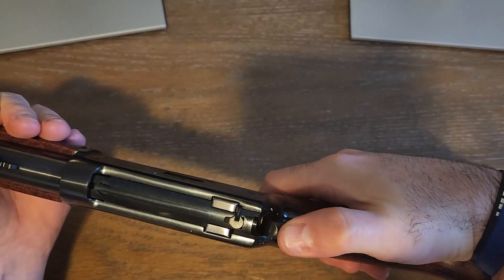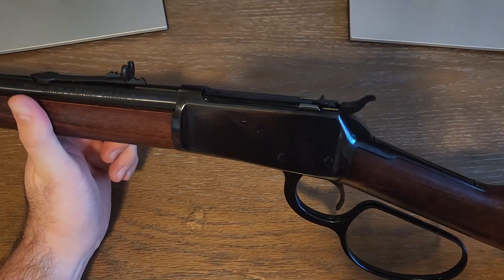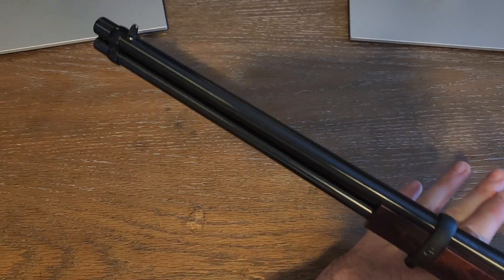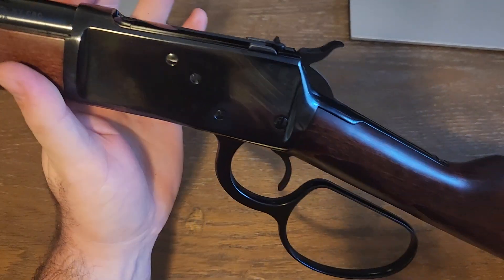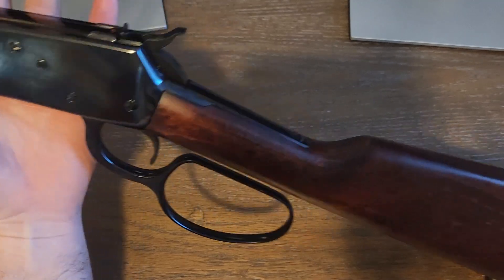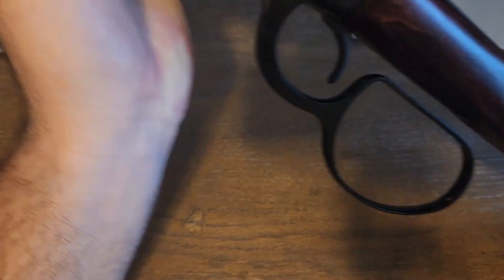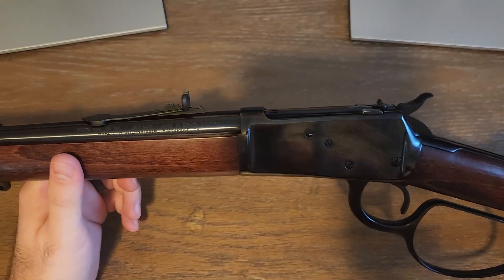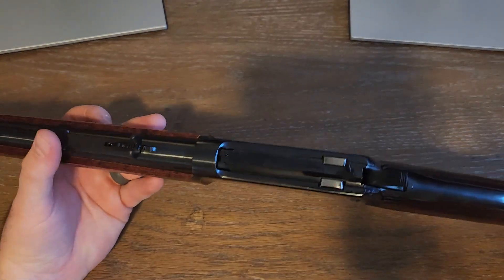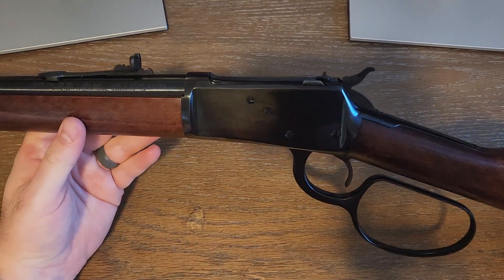I've always wanted a cowboy gun. You can probably tell from my past videos — I recently uploaded reviews of a Heritage 22 and a Ruger Wrangler in 22. I really like cowboy guns, single-action, and old-school guns. I definitely like revolvers, and this one fit my needs.